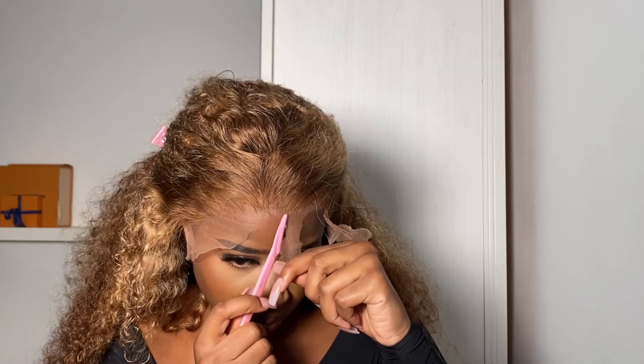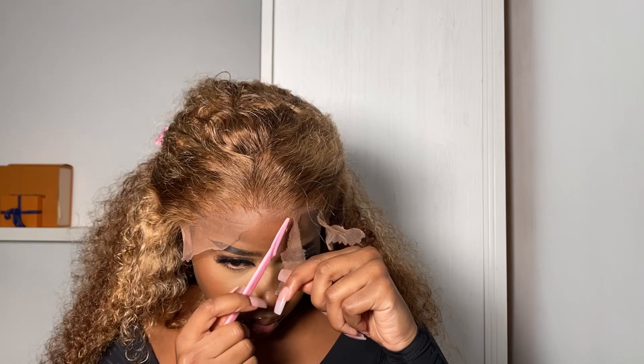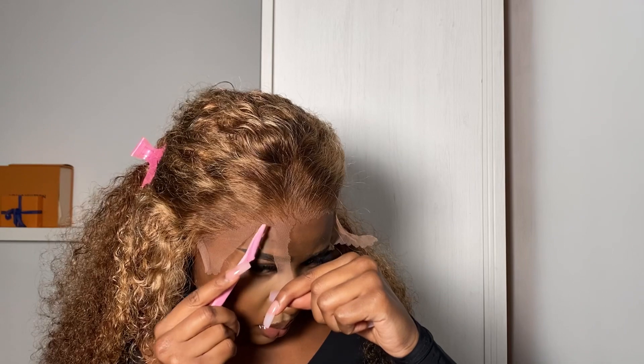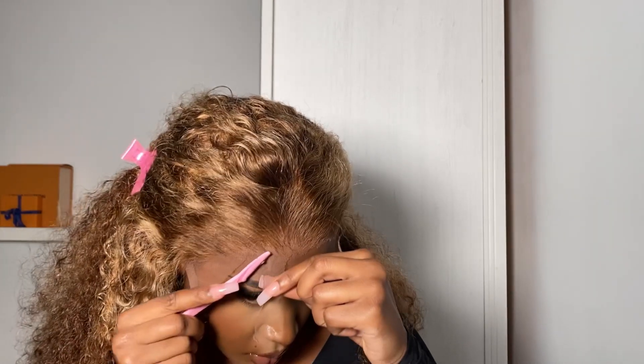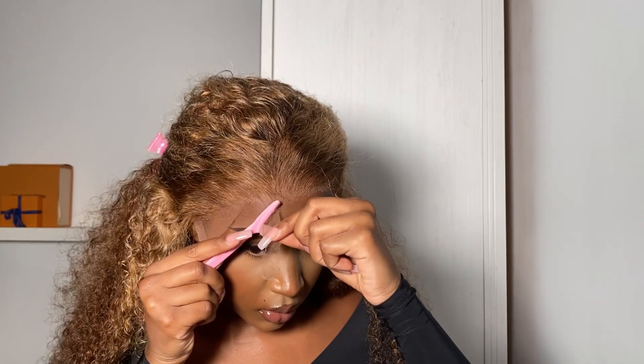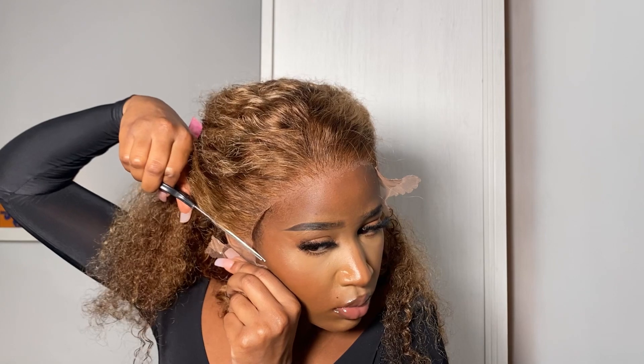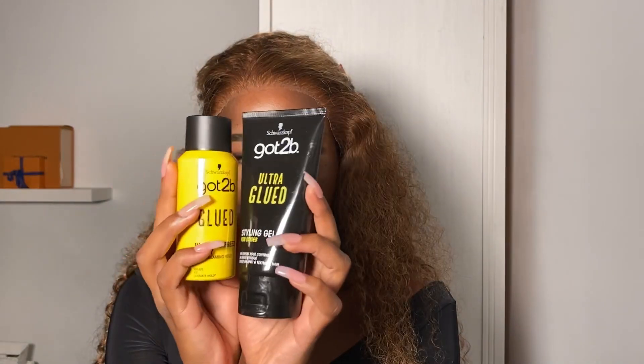I made sure everything was fitted on my head properly before going ahead and cutting the lace — I just used my eyebrow razor for this as usual. The wig fit me perfectly; I got a medium cap size and it fit around my ears perfectly. I didn't have to cut off any excess hair or lace apart from the excess that was already there.